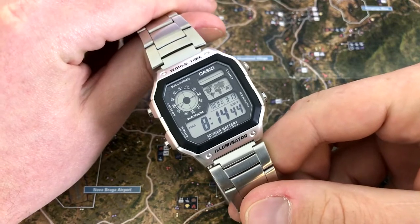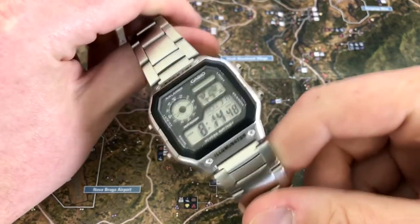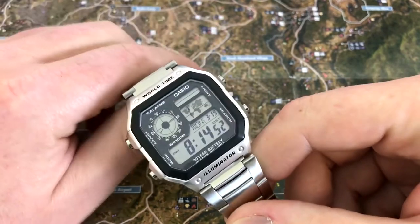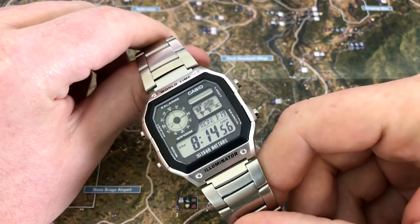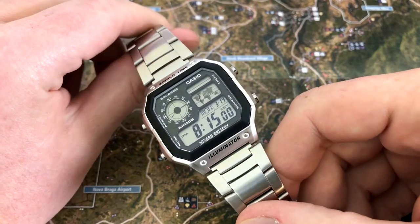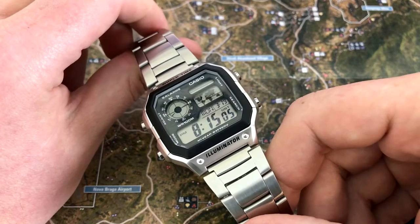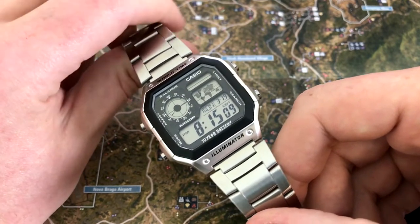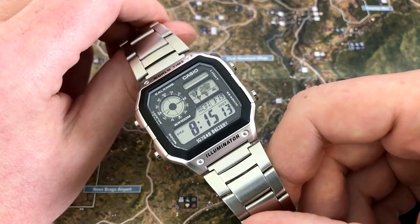This is a rarity for the channel. I usually talk about all mechanical watches here, but this digital piece really got my attention. I've been thinking about buying one for a while, and they're so cheap that eventually I just had an Amazon coupon and figured it was time to pull the trigger. This is the Casio World Time and you can find it on Amazon for $22.37 US with Prime. I had a $10 coupon, so after tax I got it for $13 and change.